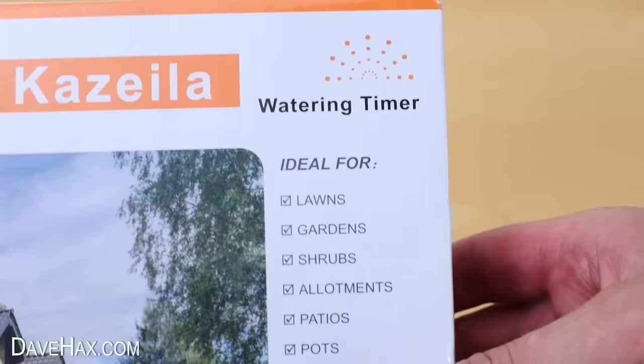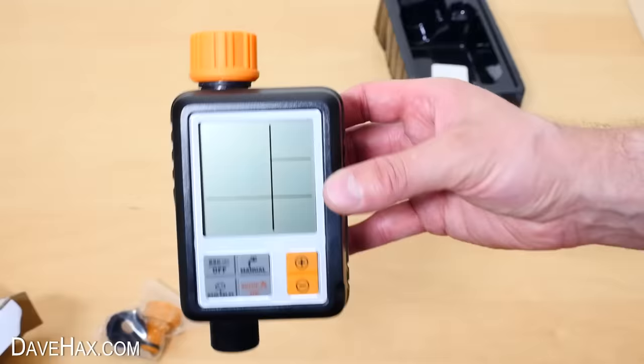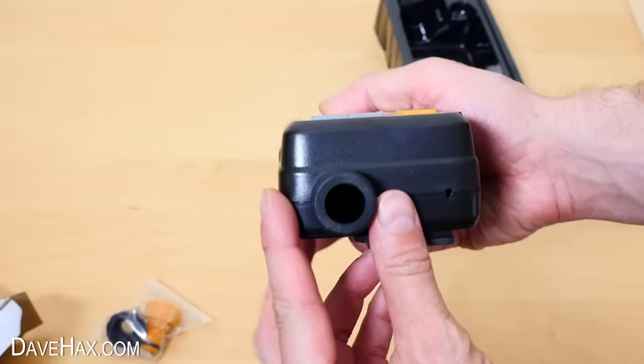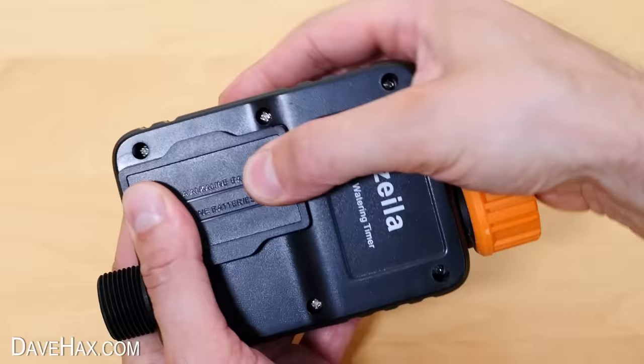The next thing I want to show you is this — it's a digital water timer. Let's take it out of the box and see what we've got. Slide it out of the bag and you can see it's quite a sizable unit and it feels quite solid and really well built. It's got this connector here at the top and another one at the bottom. If we turn it around, here's where we install some batteries — it takes a couple of AA batteries, and the battery cover has a rubber seal so it's watertight.